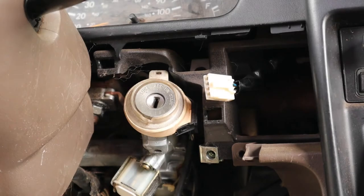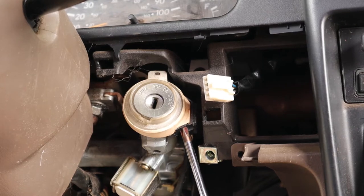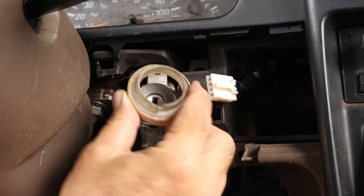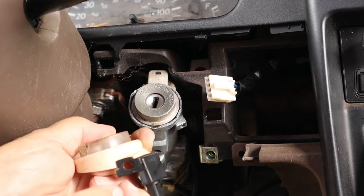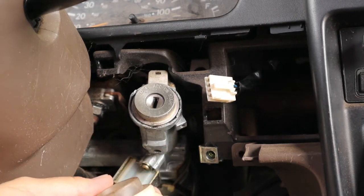Now that we have this trim piece off, I'm going to take a look at this. There is usually a small screw right here that you have to take out to be able to remove this piece, but the screw is missing. I'm just going to pull the piece off and show you where the screw is supposed to be. Right here is where there's supposed to be a locator screw that just holds this in place, and it is missing.